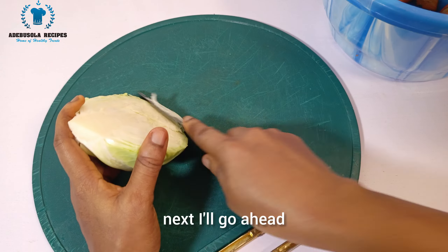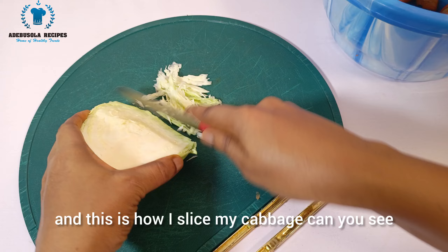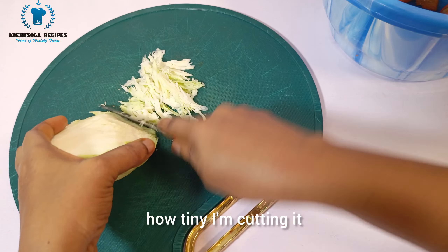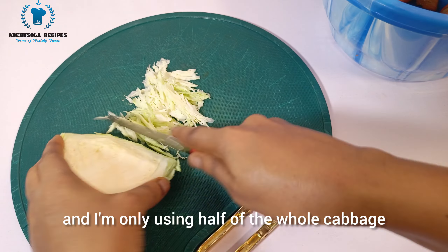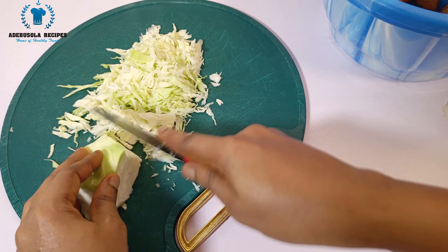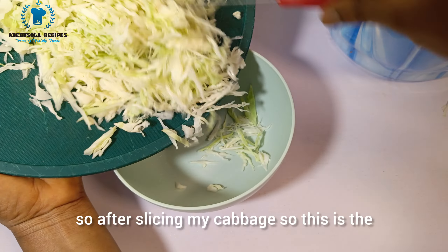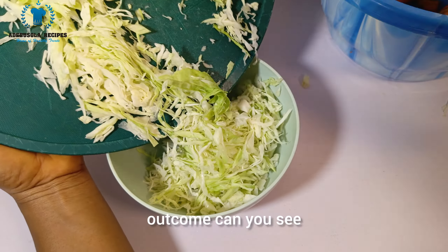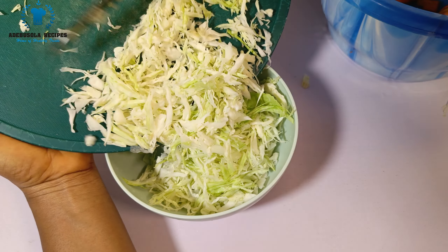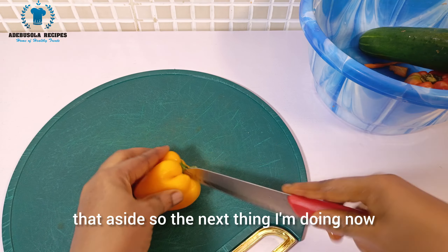Next I'll slice my cabbage. You can see how tiny I'm cutting it — I'm only using half of the whole cabbage. This is the outcome; you can see how lovely it looks. I'll set that aside.